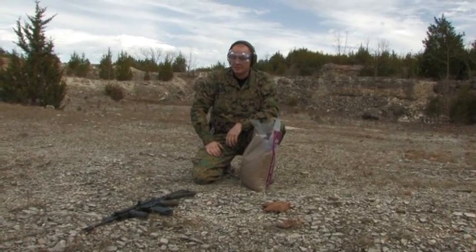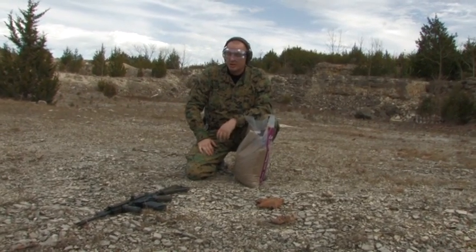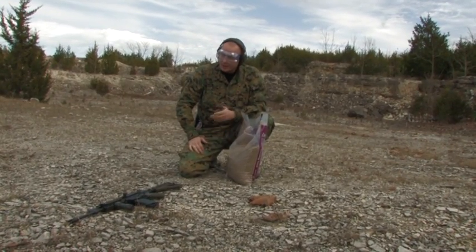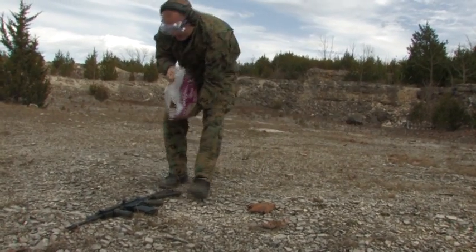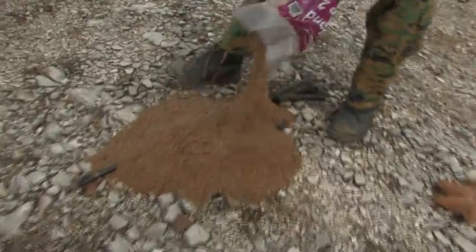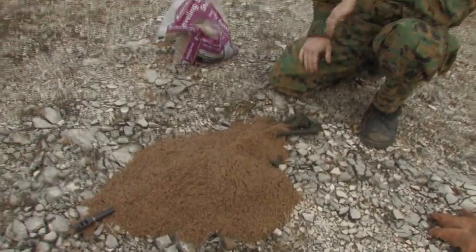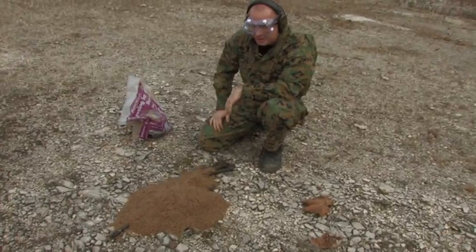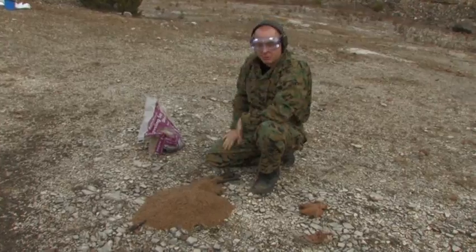We're going to start off with the sand test today. The rifle is laying here on the quarry floor. It's got one loaded in the chamber, safety on, as if I was carrying it on the road. We've got a 50-pound bag of average playground sand here. We're going to coat this thing and see what happens. As you can see the gun's been covered — no sense pouring sand down the muzzle. All the points of ingress for foreign matter have been covered. We're going to take it out of the sand and put rounds downrange.